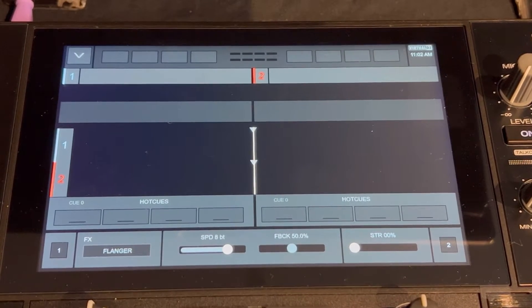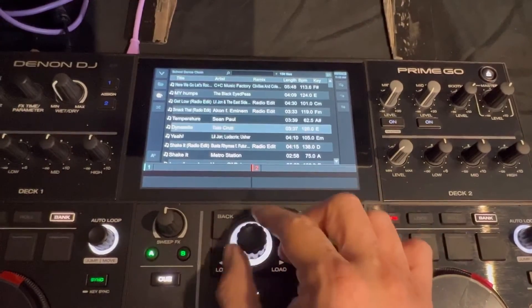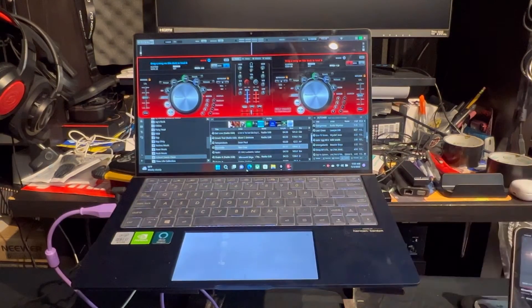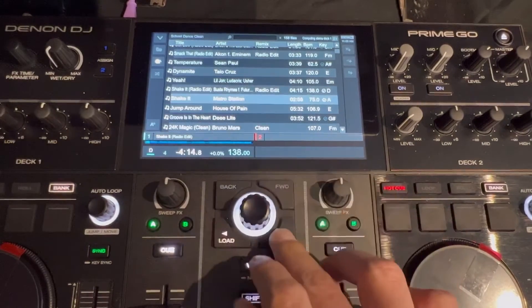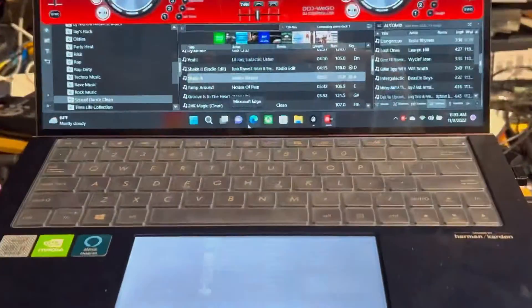And we're all connected. Anything I do on the Prime Go I can see in my menu, and everything is working through the Prime Go while also controlling my laptop. It's basically just mirroring the laptop — everything you do mirrors both ways. You can load songs, pick a song and load it on one side, load another song on the other side, and you have full play/pause control from the Prime Go.